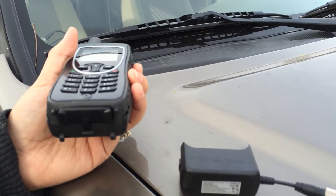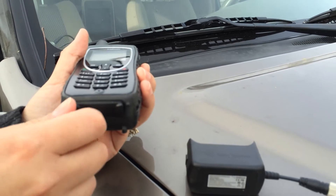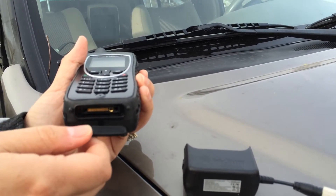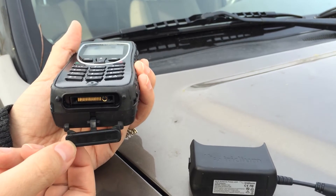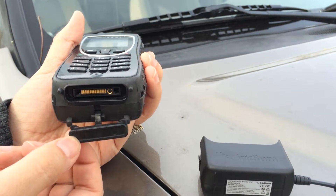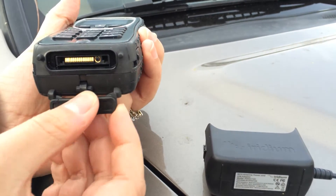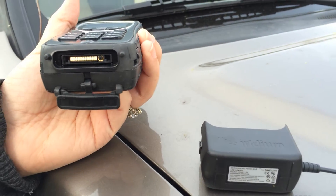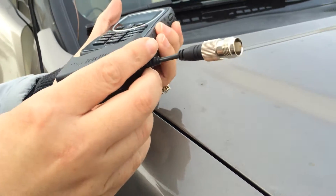One of the main mistakes that people make is they put the adapter on before they take the seal on the bottom off. You can see the seal there — it's actually made so you can attach it behind those little rubber feet on the bottom. It just kind of stays there, so at that point you can go ahead and attach it.